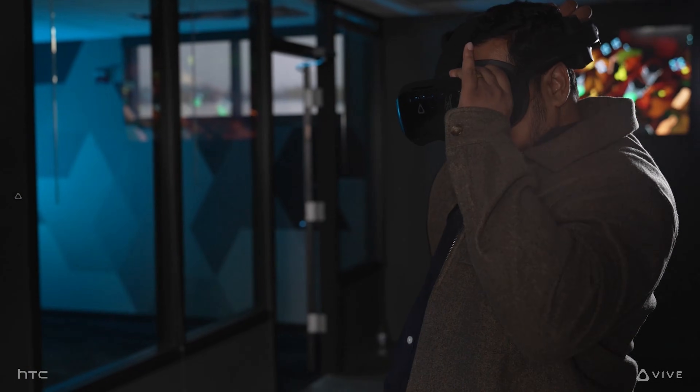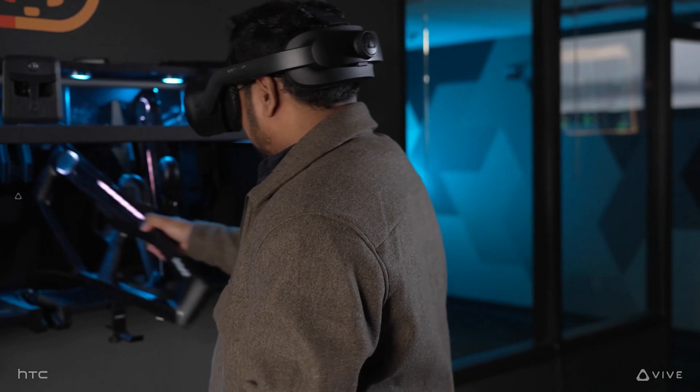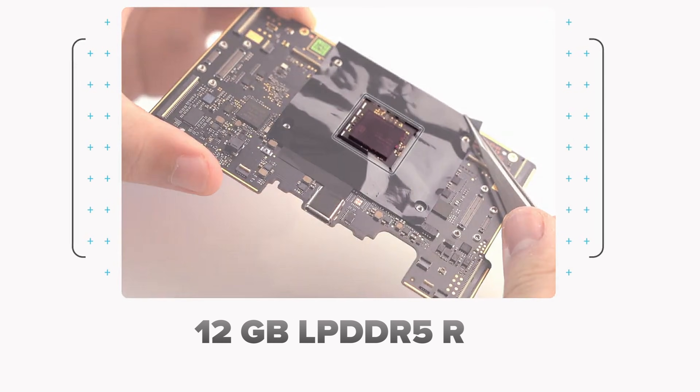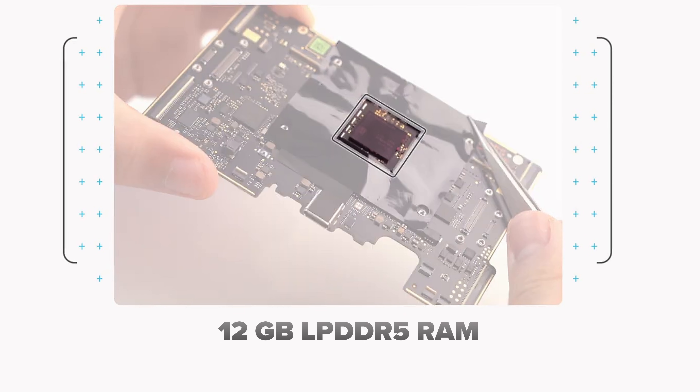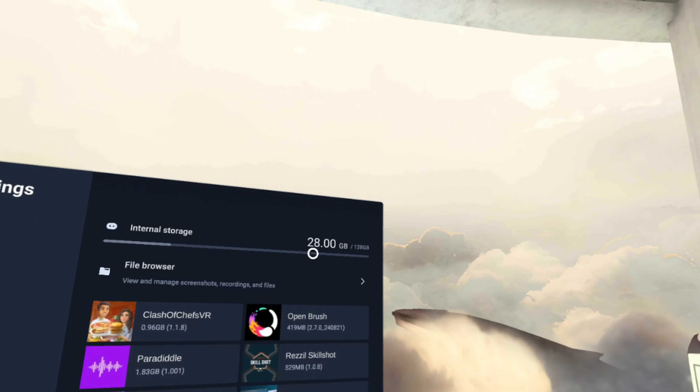The Vive Focus Vision and the XR Elite are capable of reaching larger tracking areas via Vive Business Plus, depending on the environment. The Vive Focus Vision has 12GB of LPDDR5 RAM, which can help power future mixed reality content, and 128GB of storage.